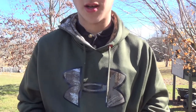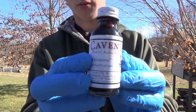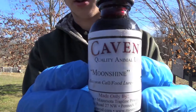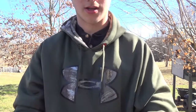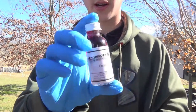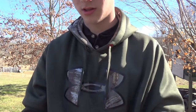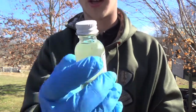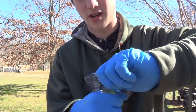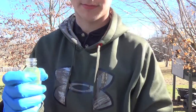All one-ounce bottles. First thing you're gonna want to buy is Kaven's Moonshine — it's one ounce. Next thing you want to buy is Minnesota Brand Cherry Oil — one ounce. The last thing you're gonna need is one ounce of Minnesota Brand Anti-Soil.